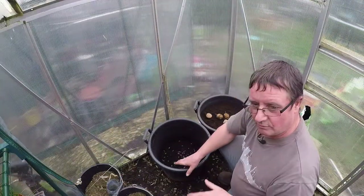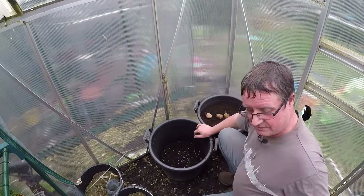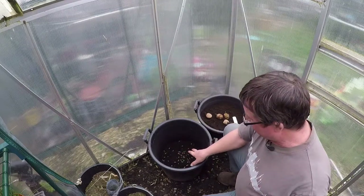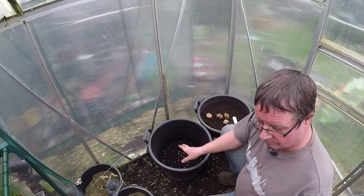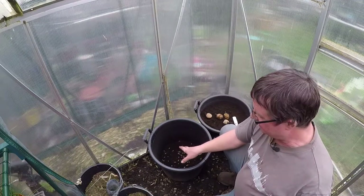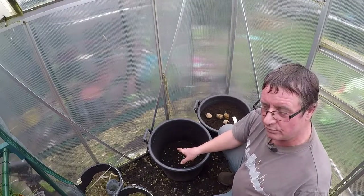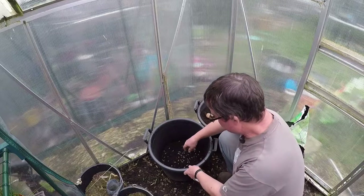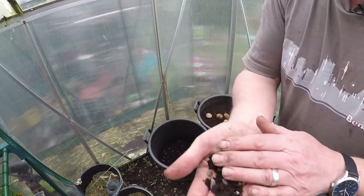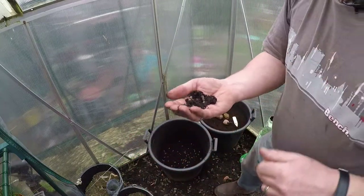Behind where the camera is there are four buckets — they've got in the bottom some spent compost that I've added some pelletised chicken muck to, and a little bit of fish blood and bone. You can see there's some of the pelletised chicken muck that's been added to that.